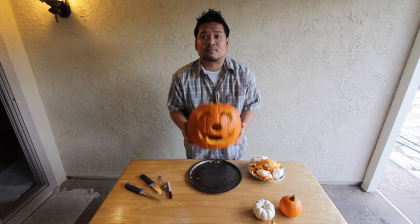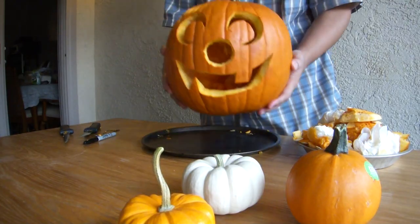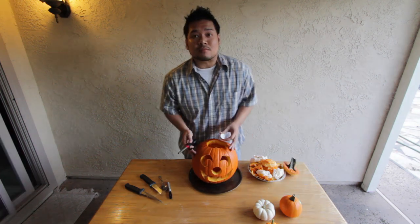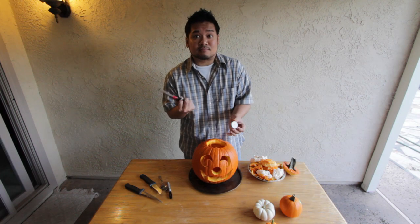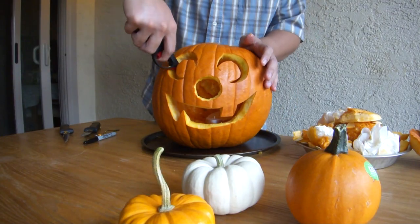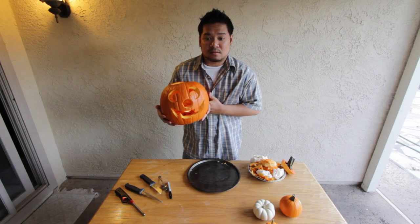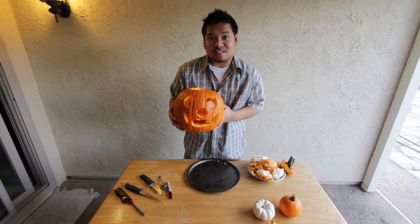There you go — there's your pumpkin. What about the light? So here I have just a basic tea light and a lighter. There you go. So that's my how-to carve a pumpkin. Well, I'll see you guys next fortnight.